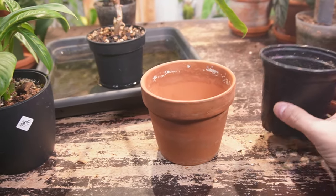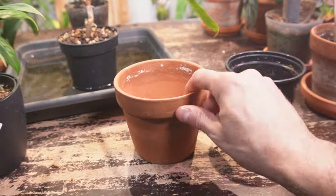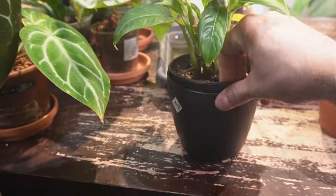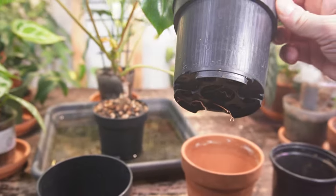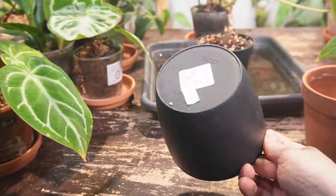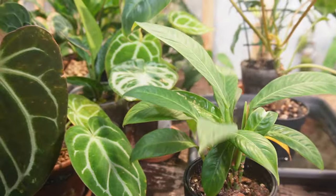That way it doesn't leave the plant sitting in wet soggy soil, which will drown out the plant and eventually lead to root rot. If you don't like the look of these plastic pots, you can use a decorative insert. This one has drain holes on the bottom, so if you do happen to give it too much water, you can empty out the catch pot.